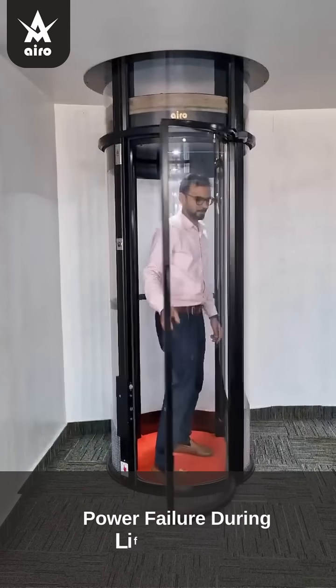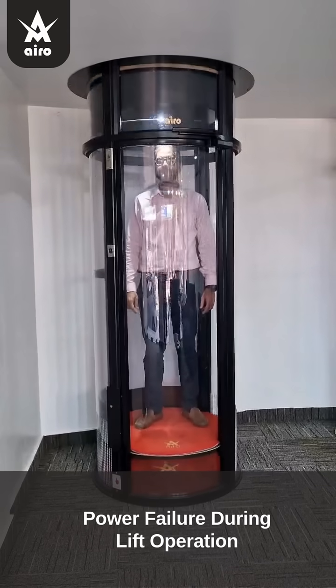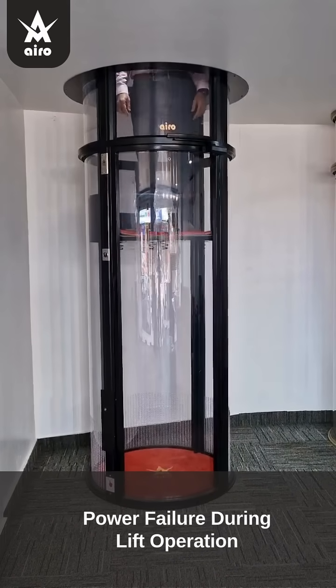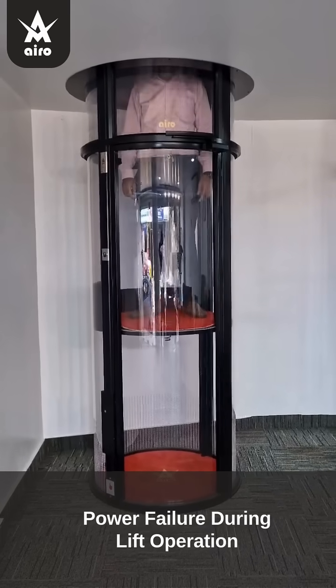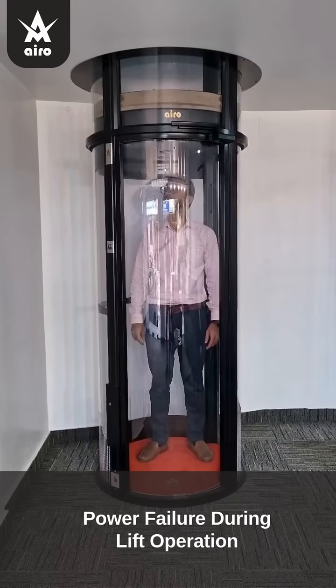Power failure during lift operation. During lift upward movement, if power supply is cut off, the air valve activates and regulates the speed, such that the cabin moves downwards to the bottom-most floor and the door can be opened, allowing safe exit.